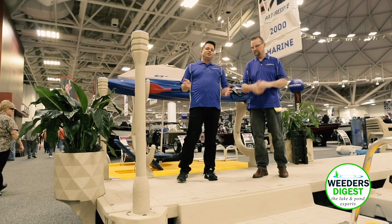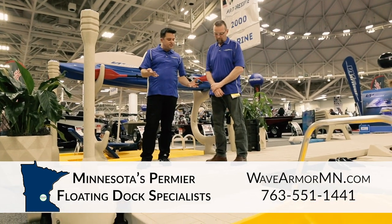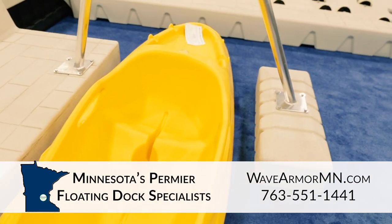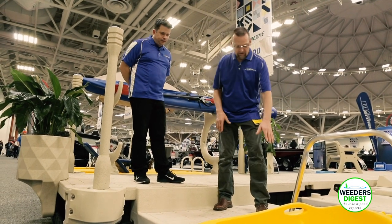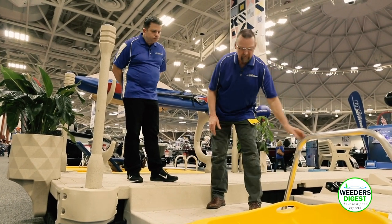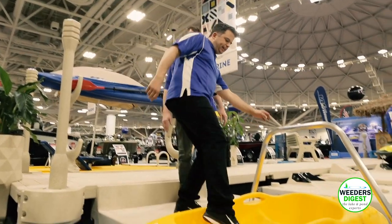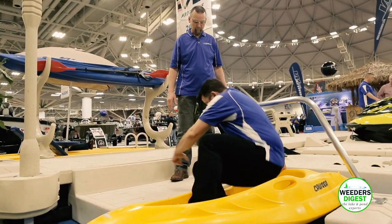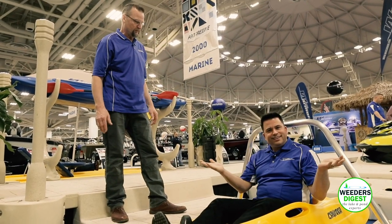Looking at additional accessories, right here in front of us is the kayak assist system. This is designed so you can actually sit on the top of the dock but yet put your feet in the water. You can sit into your kayak, get yourself stabilized, and paddle off into the horizon. You've got something to push off from and hold yourself stable.